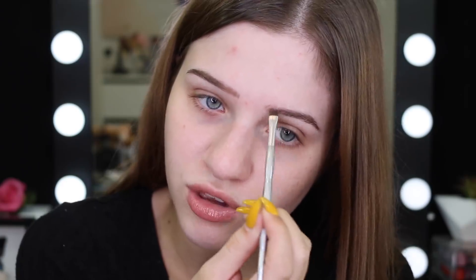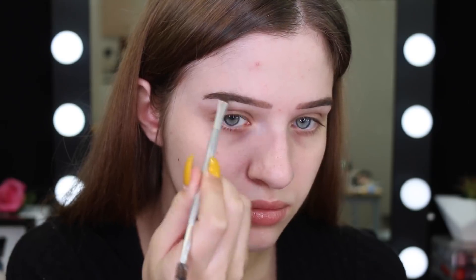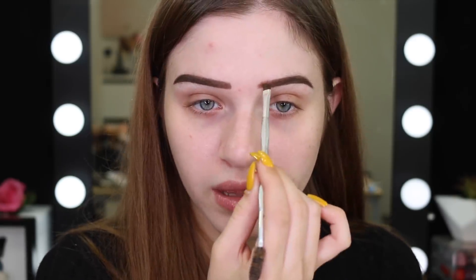If you guys have questions about the eyebrow tattooing, maybe I can do a whole dedicated video. So now I'm going to go into the powder and set over that wax. I'm going all right with the brows so far. The only issue is using that wax — the pigment sticks better and is more pigmented, but because the wax is so creamy, I feel like my brows might slip. Sometimes it wipes away and I need to stamp it on. I'm going to finish this brow and then clean them up with a bit of concealer.